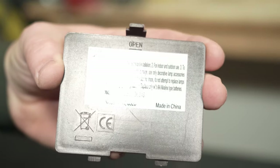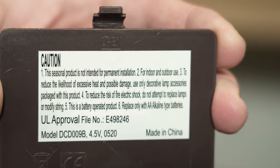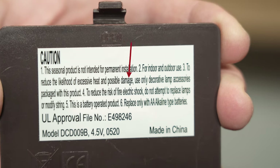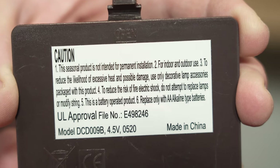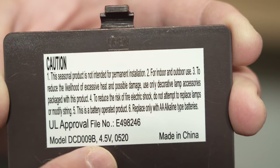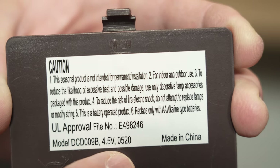I'll be modifying this device to not require batteries at all and instead plug straight into the wall. Now before I get into the details, a quick disclaimer: I'm going to be messing with electricity, and electricity can be dangerous. If you don't have a good idea what you're doing, you probably shouldn't try this project. This video is for entertainment purposes only, and if you try this and something goes horribly wrong, I'm not responsible. Having said that, let me show you the right way to do this.